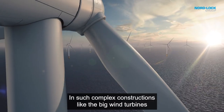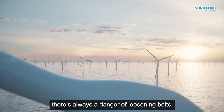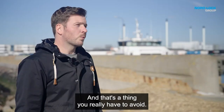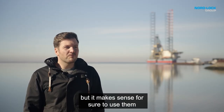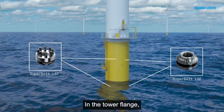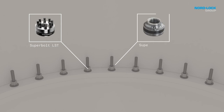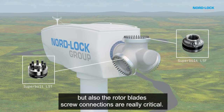In such complex constructions like the big wind turbines, there's always a danger of losing bolts, and that's a thing you really have to avoid. It doesn't make sense to use them everywhere, but it makes sense to use them where you have really critical bolted connections — in the flange, in the tower flange, especially in the MPTP connection. But also the rotoblade screw connections are really critical.